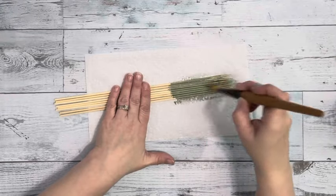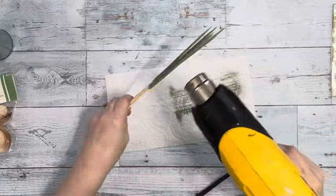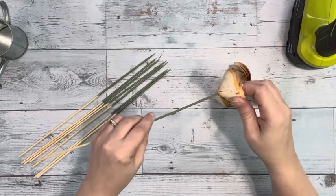I painted eight of them but only ended up using six of them. I painted just about six inches from the top towards the middle with Moss Color Chalk Paint by Waverly.